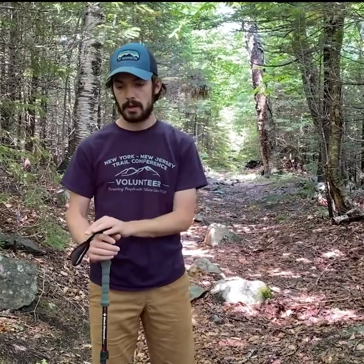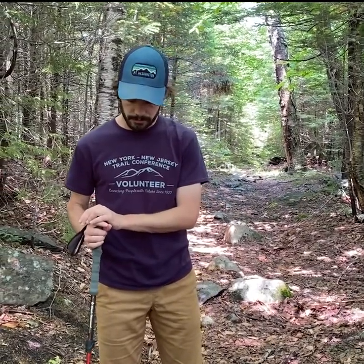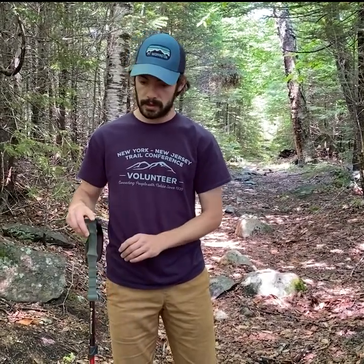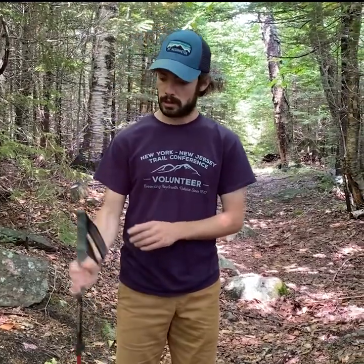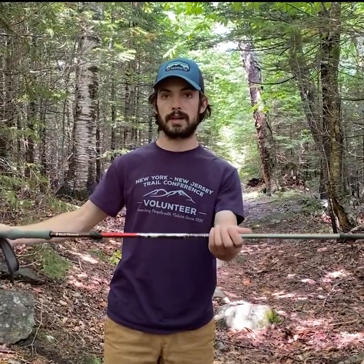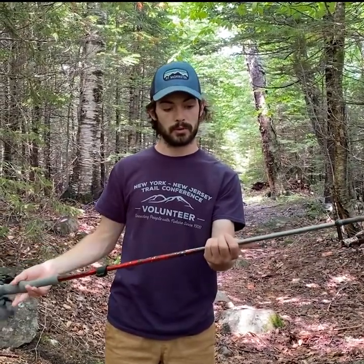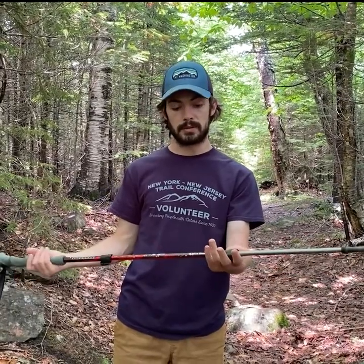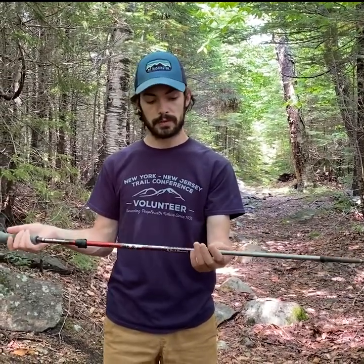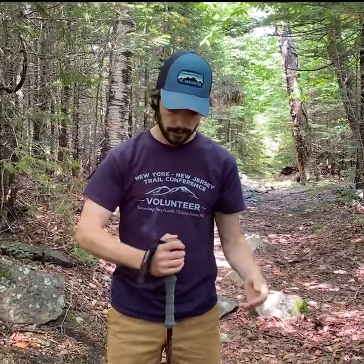With the pole set up at that right angle, I can go just about anywhere — uphill or downhill. When going uphill, maybe I want to shorten my pole, so I grip it down here. If I'm going downhill, my pole should be a little bit longer, so maybe I'll grip it higher. Some people will also adjust the length of the pole for going uphill and downhill, and that's okay too. Generally you'll find that if you have your arm at a right angle, you'll be good to go for most terrain.